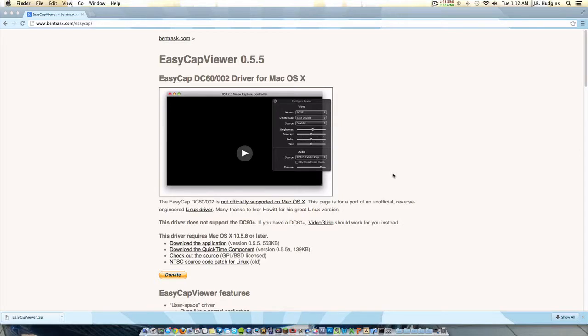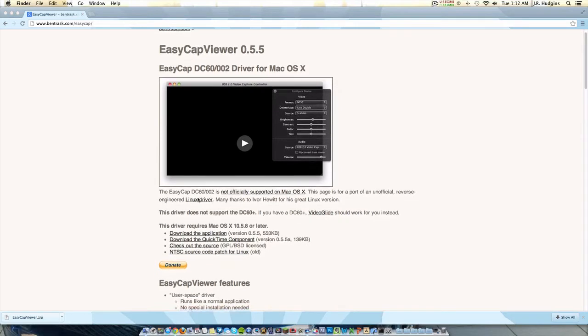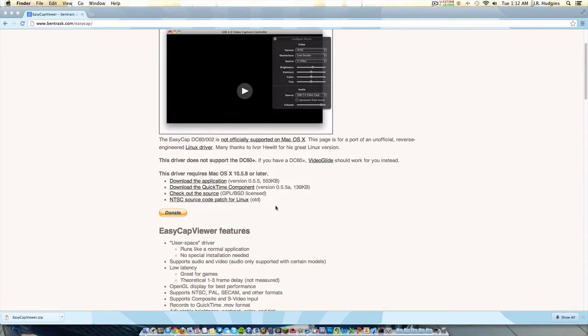You can use EasyCap Viewer for Xbox and PS3, as long as the S-Video or AV cables are plugged into the EasyCap and the EasyCap is plugged into your computer. What you want to do is go to bentrask.com/easycap - that's www.bentrask.com/easycap - the link is also in the description below. This is EasyCap Viewer 0.5.5 for the DC60/002, and it works on Mac OS X 10.5.8 or later, so if you're on Mountain Lion or Lion, this is perfect for you.